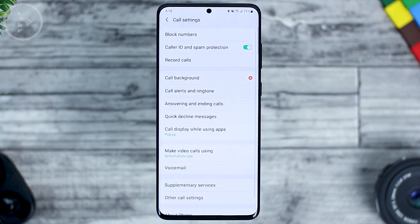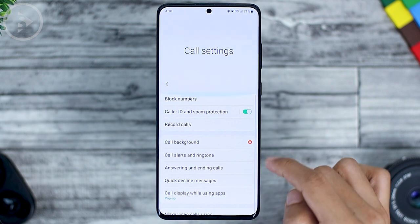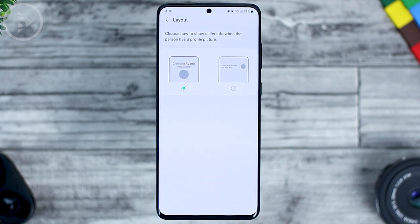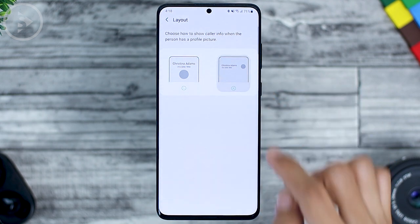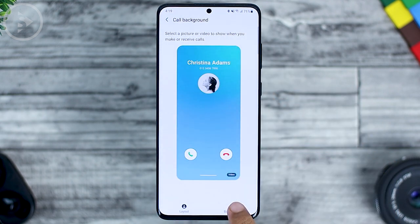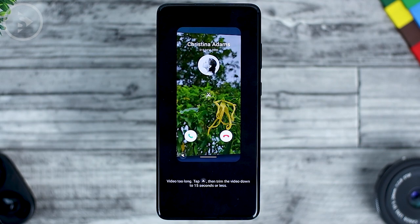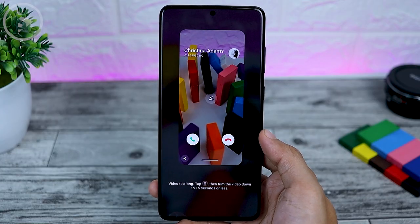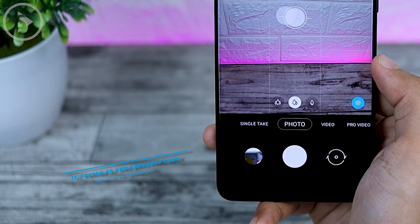The next new feature is the call background option. In the contact settings, select Settings, then select Call Background. In this latest call background option, you can choose the full layout or the smaller layout. You can also choose the background from your own photos or videos. The video must be no longer than 15 seconds and under 100 MB.